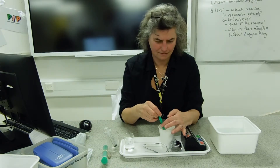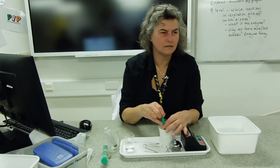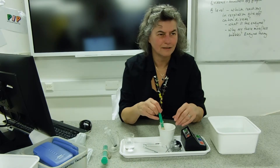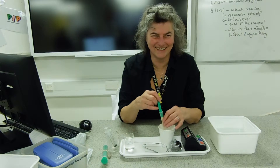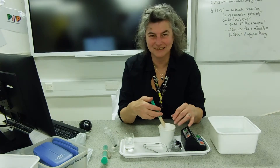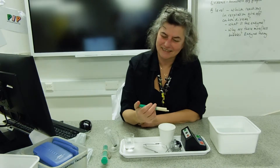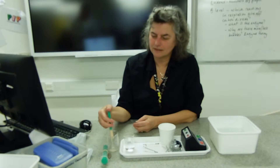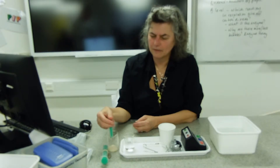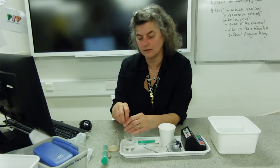There's yeast. We'll pop the yeast into the beaker, and the reason we're doing that is we're going to give it a substrate to act on. We're going to use sucrose solution.